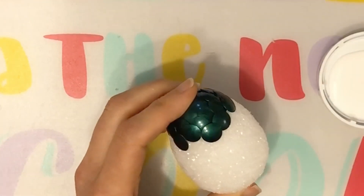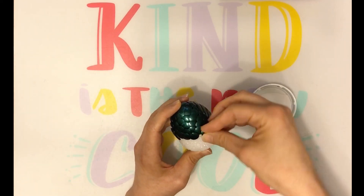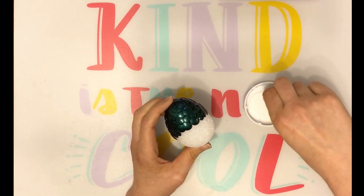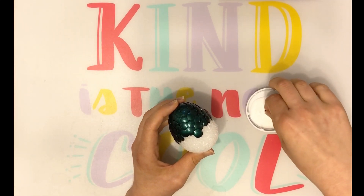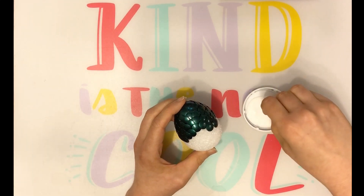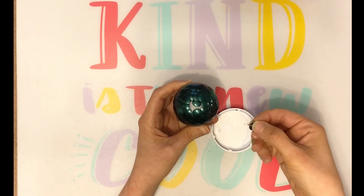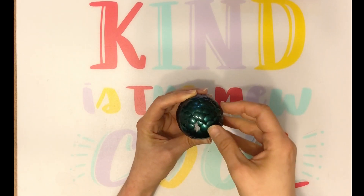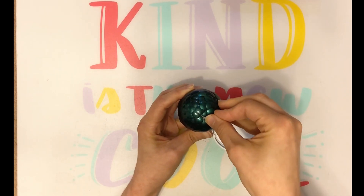The tacks in the top half of your egg will secure themselves. Once you begin working towards the bottom of your egg, you'll need to use the glue for added security. I dip the tip of my tacks in the glue before inserting them into the egg. Continue inserting your tacks until you have no empty space left.